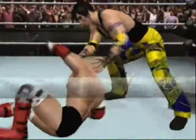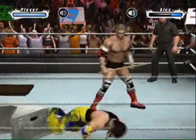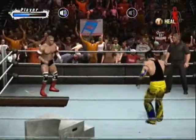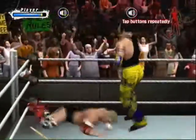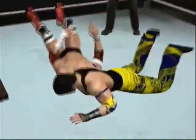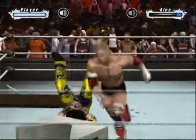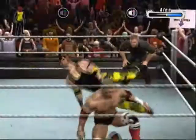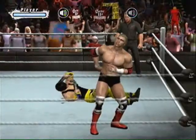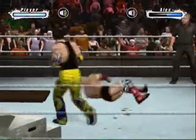That'll ring your bell for a while. What a counter. Ha ha, that'll do a number on you real quick. Oh, a German suplex — oh gosh. He dropped the elbow. There's a wicked diving elbow.